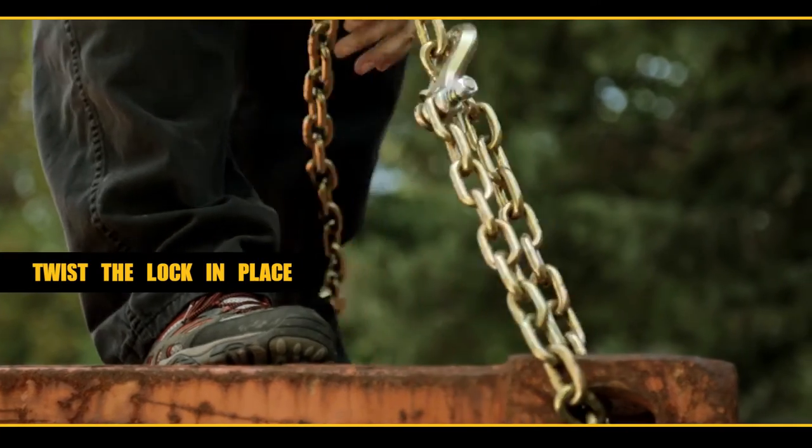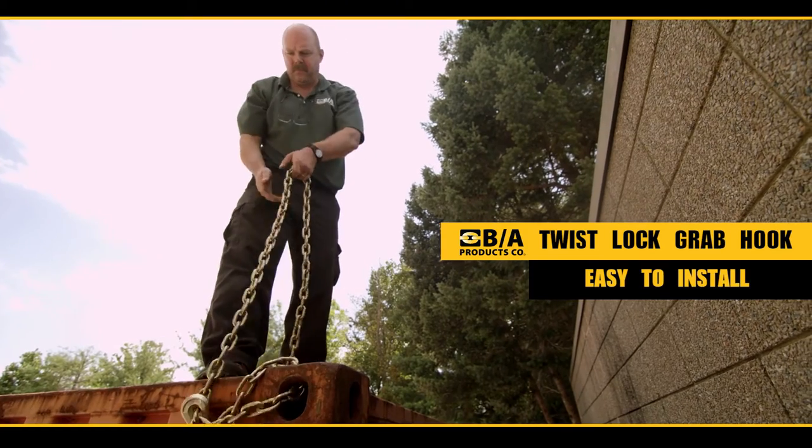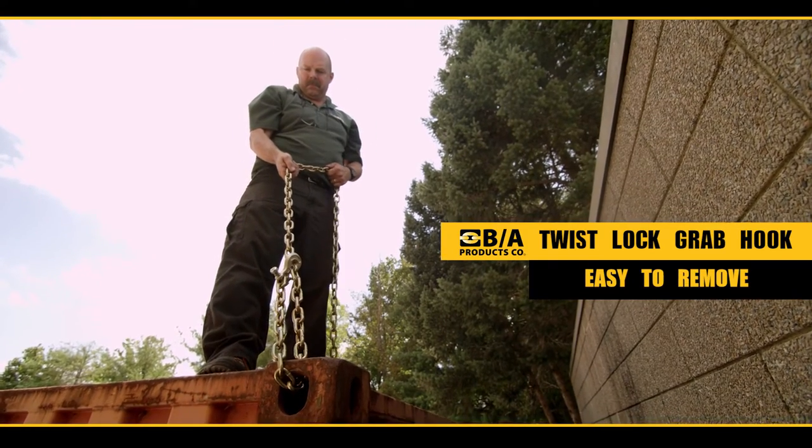Put the hook on, twist the lock in place, it's attached, it's not going to come off the chain. BA's twist lock grab hook — easy to install, easy to remove, should be on every chain in your toolbox.